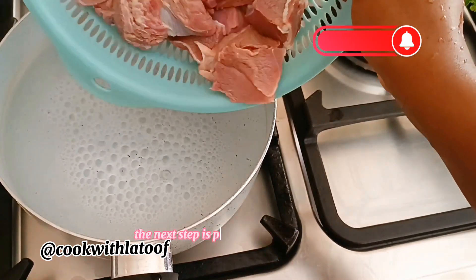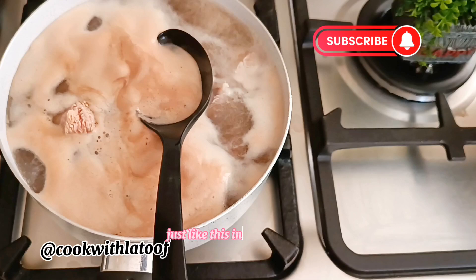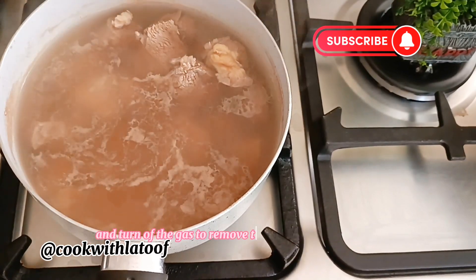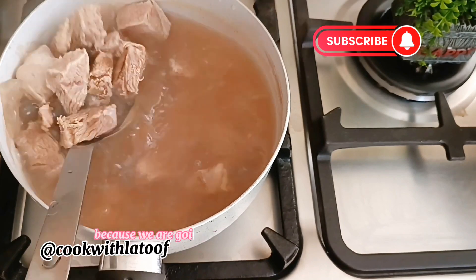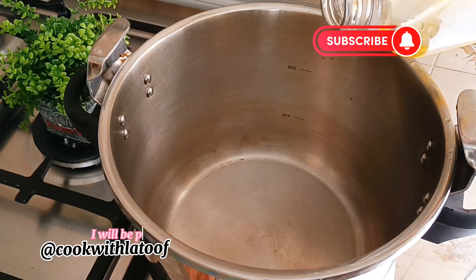The next step is pre-cooking your beef for just five minutes to remove the excess foam from the beef, just like this in the video. I'm going to remove the excess foam and turn off the gas to remove the beef from the stock, because we are going to be using this stock to prepare the gas meat.